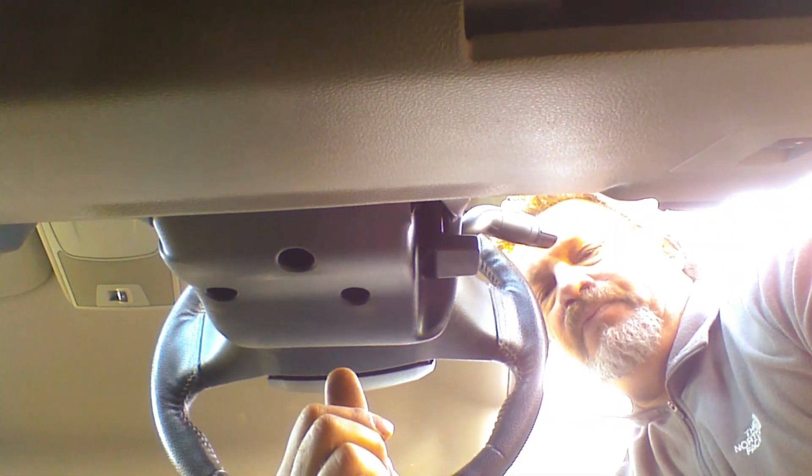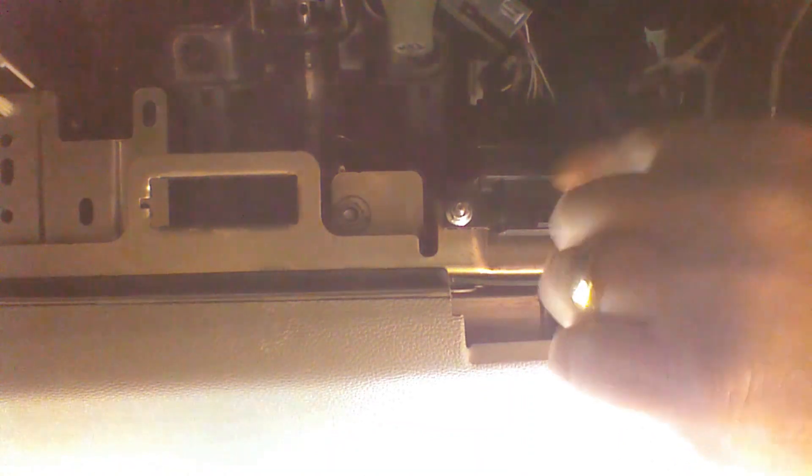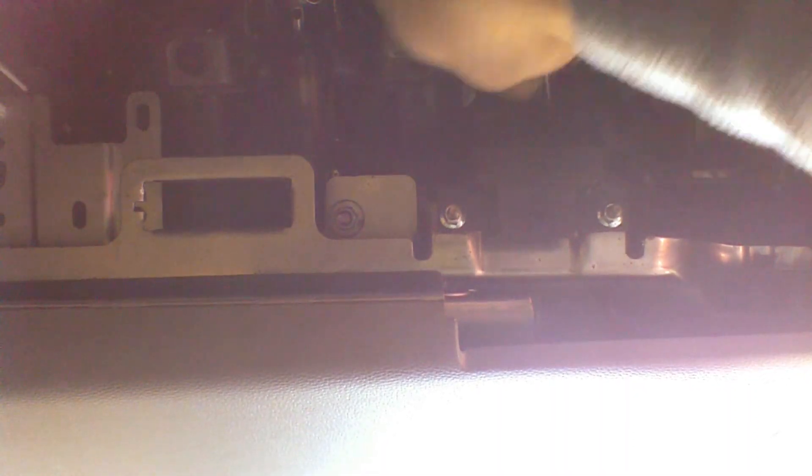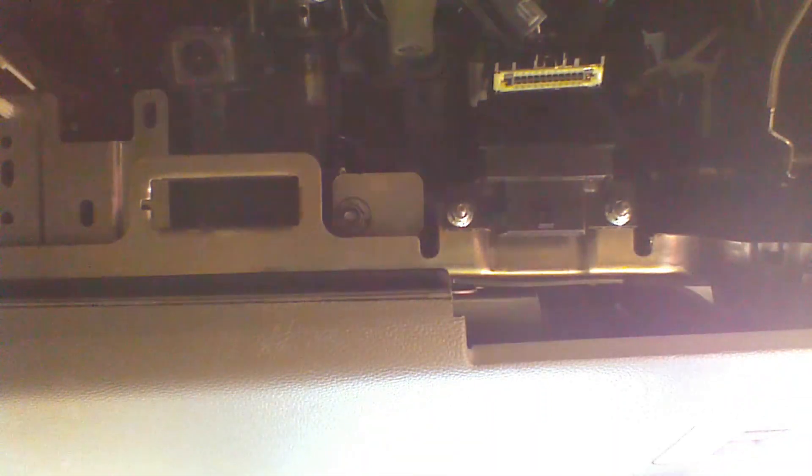I'm going to show you where we are relative to the diagnostic plug. This is called a gateway module. We're going to need to unplug the plug at the gateway module. There's a clip that we must press to be able to release the plug — the clip is on the bottom. We've unplugged the gateway module plug.